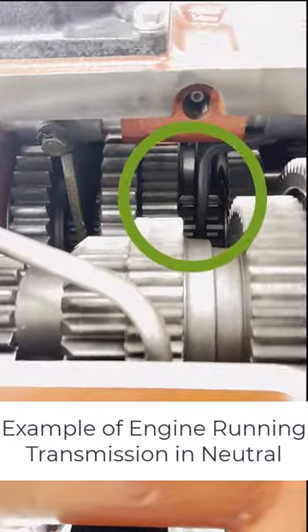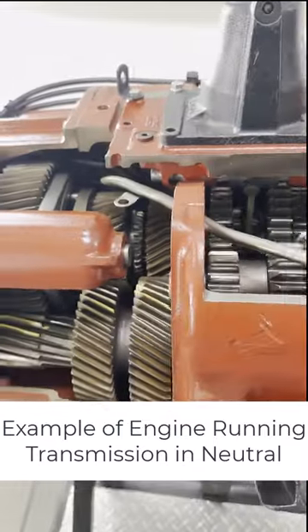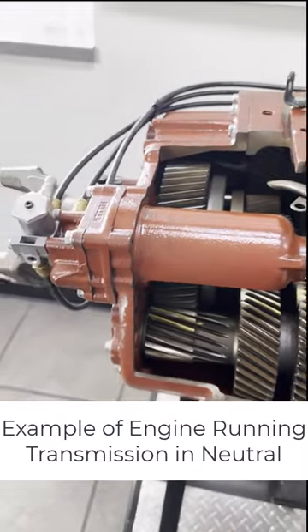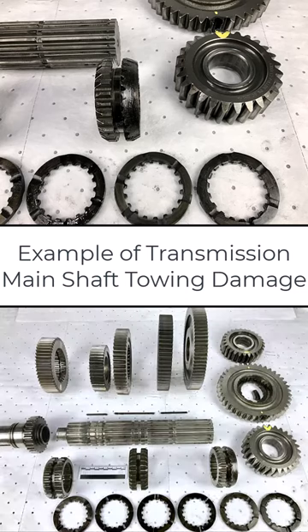You see the front section gearing rotating and the main shaft is stationary with no power to the output. When a vehicle is towed with the drive axles on the ground and the driveline connected, the transmission main shaft spins at extreme RPM in the front section gearing, lacking proper lubrication. This speed difference can seriously damage the main shaft, especially the input bushing, the main shaft key, and the spline washers.